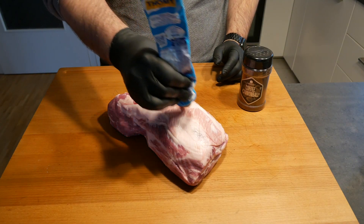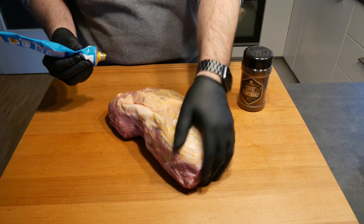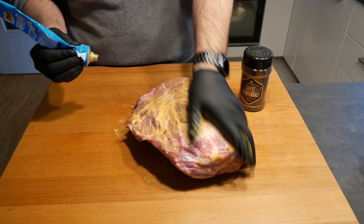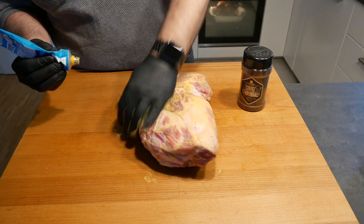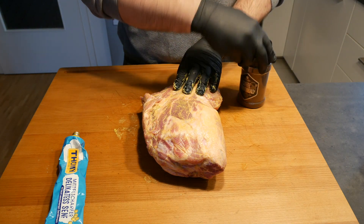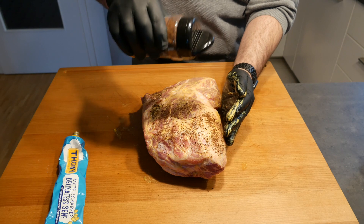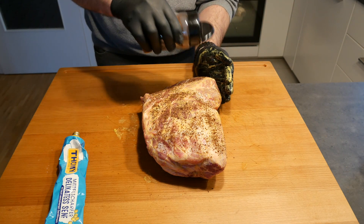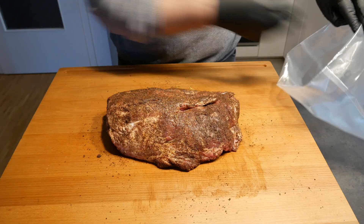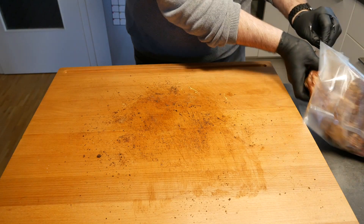Now for the second one — before applying the rub, you want to check if there are any pieces of bone or anything you don't want in your pulled pork still stuck to the meat, and cut it off prior. These were beautifully prepared so there was no need to cut anything, but definitely check because you don't want to bite into a pulled pork burger and find a piece of bone. I'm going to go a little lighter on the Coffee Cannonball since coffee tends to be rather bitter when it gets too hot, but I'm curious to see if it works for pulled pork. Now we're just going to stick them into vacuum bags and vacuum pack them until the day after tomorrow.